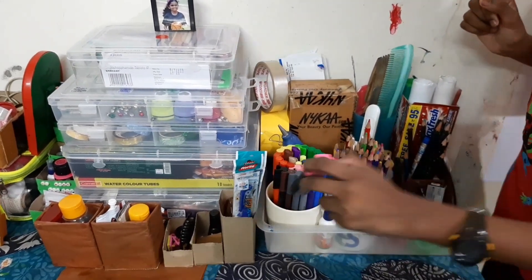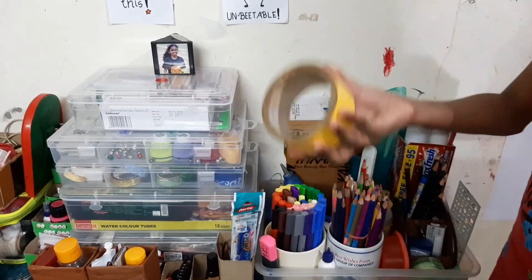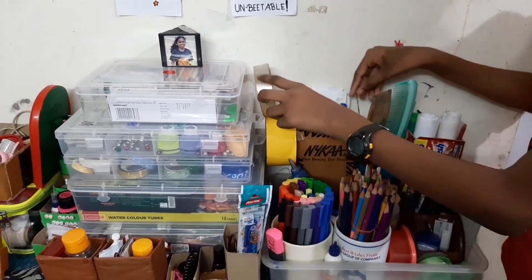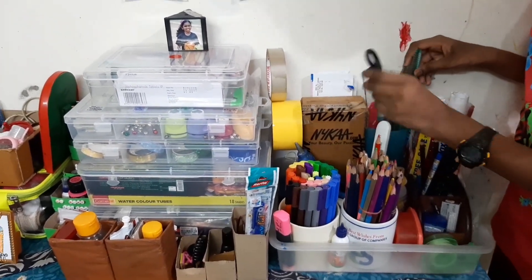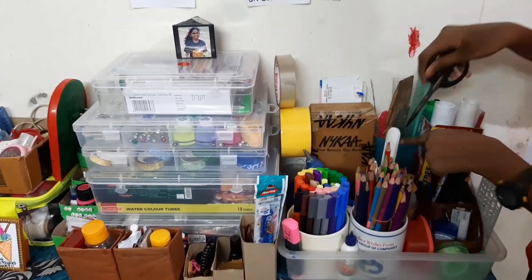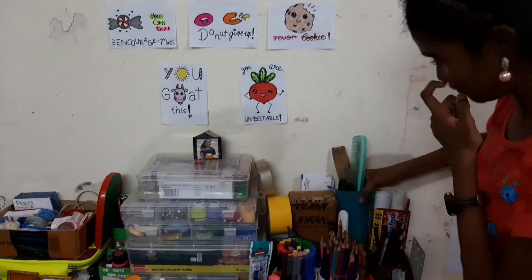I have one of my highlighters here — the others are on my study table. Then I have two of my most used tapes. This one looks like duct tape but it's actually a normal cellophane tape. I also store some of my beauty products here: a comb, a scissor, and I also have clay in here. This is actually my watercolor water container.